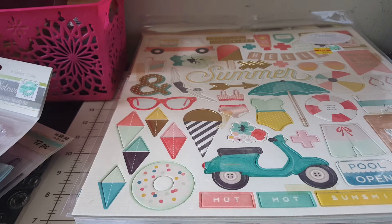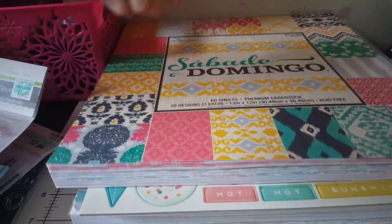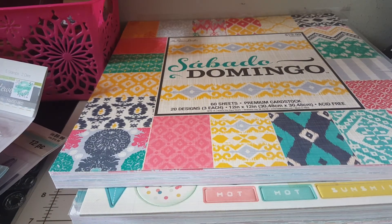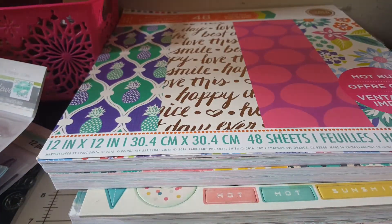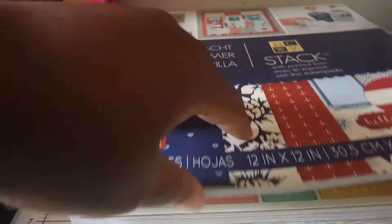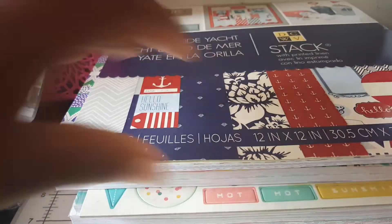I got all these paper pads that I have never used and I think I'm just going to kill them. I have this one called 'Boho Tropical' - I used a couple of pages out of here but I want to use more of it. I've got a lot of stuff I'm doing so I'm going to be making a lot of mini albums.